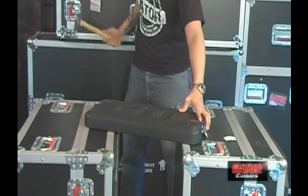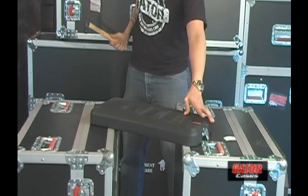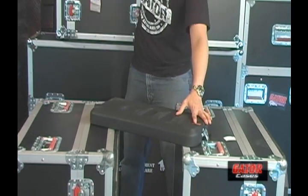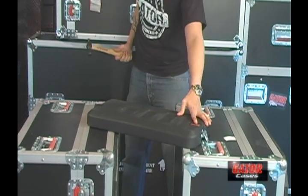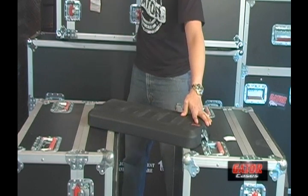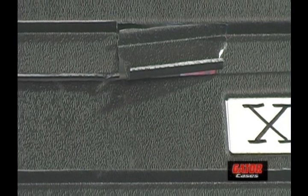Finally, here's Gator's Pro Series lid, also made out of polyethylene. Hit after hit after hit, this polyethylene is too legit to quit. Let's take a closer look at the final results.